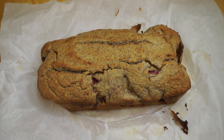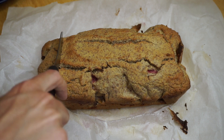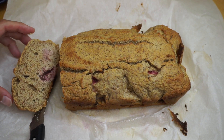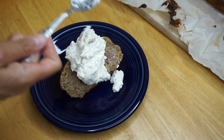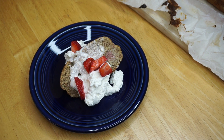The bread is out of the oven. What we're gonna do next is cut a piece. We're gonna top it with some whipped cream and a couple of strawberries, and we're gonna feed it to Kari.